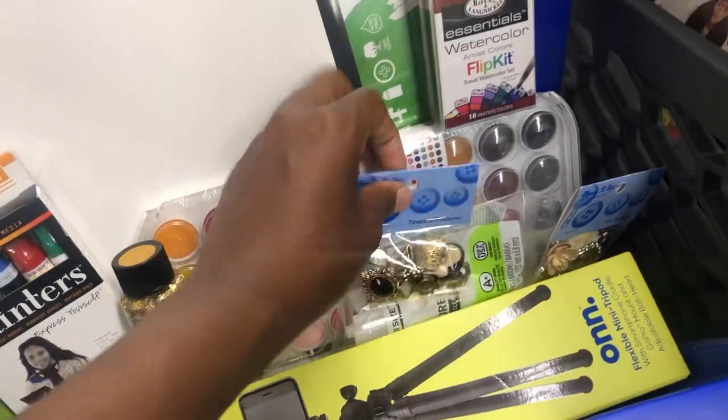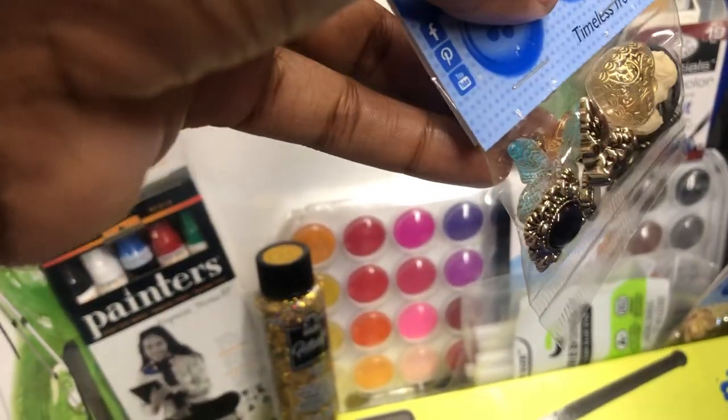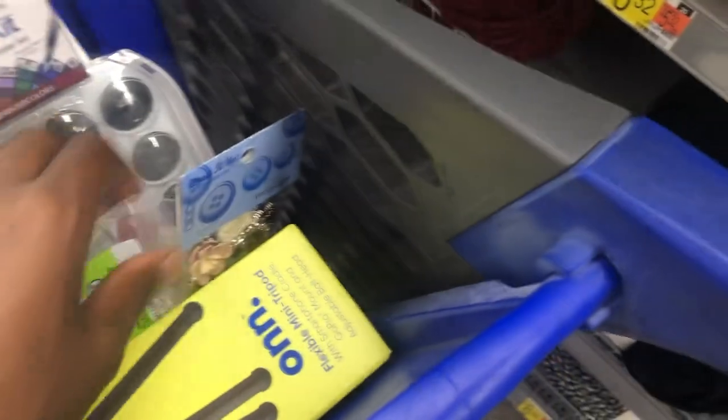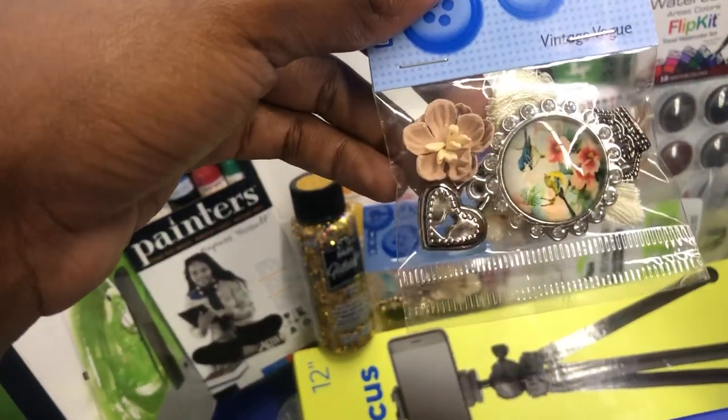This is a tripod for my phone. These are some timeless treasures I've seen — I really like the butterfly and also this one too. I like the key and the lock.